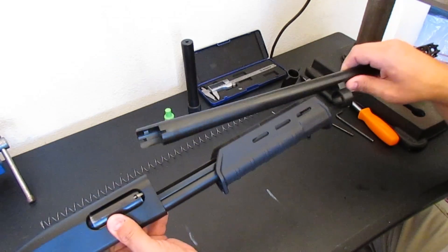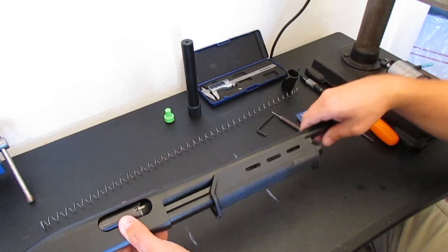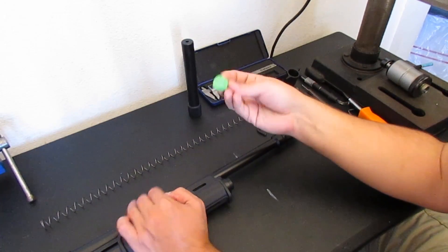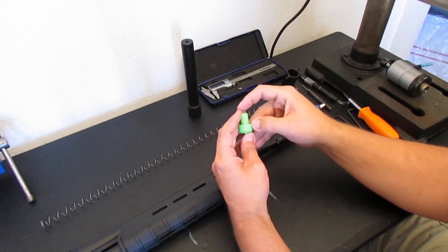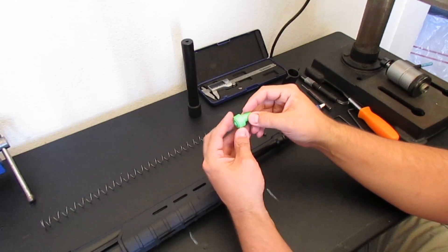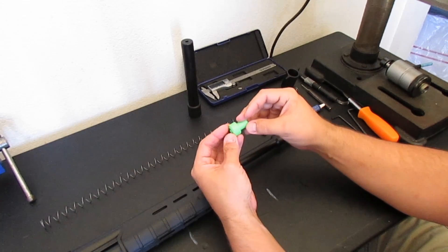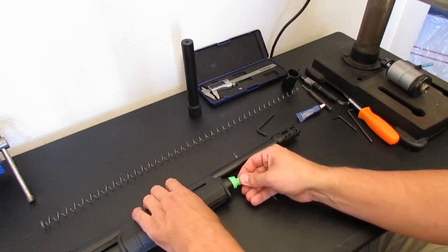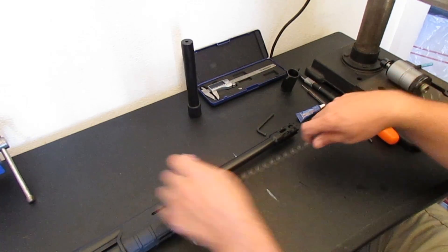Now we're going to install the barrel. Then we're going to install the S&J Hardware Delrin Follower. These are machined from solid Delrin bar — really nice because they're self-lubricating. The plastic is hard enough that it will not let grit get embedded like you get with some polyurethane followers. These are pretty much jam proof.